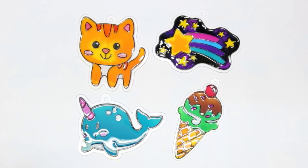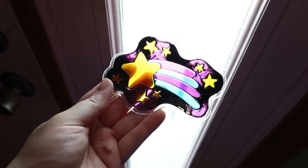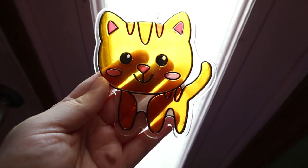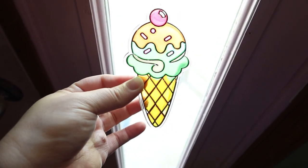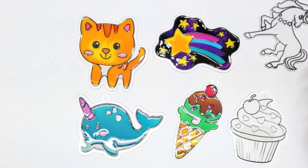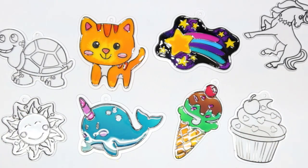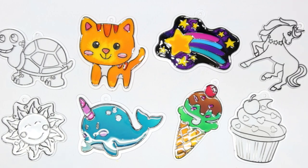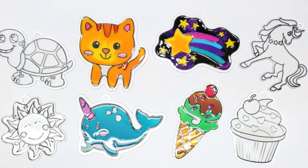All right, here they all are. I will hopefully insert a b-roll of them dried and maybe on the window. I decided to do this because it's sunny out and I figured now is the right time to do this type of video — for sun catchers. I actually do want to do my stack of four that are still here: a cupcake, a unicorn, a turtle, and a sun. So let me know if you guys want to see that. Thank you guys so much for watching! Don't forget to comment, like, and subscribe — I'll see you in the next video. Bye!